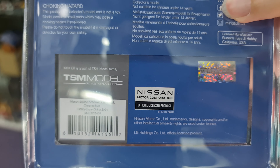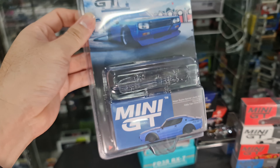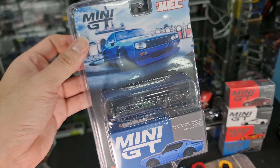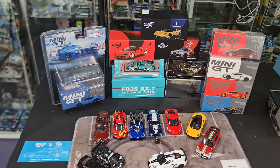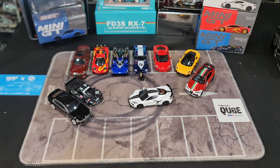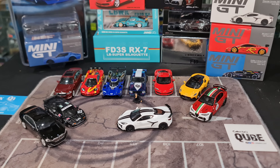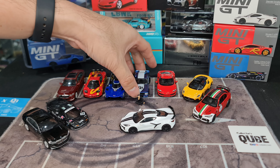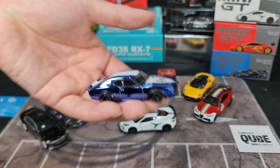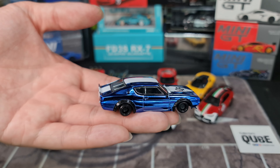The car is Mini GT number 630, officially known as Nissan Skyline Kenmary Liberty Walk Chrome Blue, Hobby Expo China 2024. It does have the Nissan licensing logo and Liberty Walk's permission to use their logo as well. There is a dinner version of this limited to only 250 cars, however the event version is listed as 5,000 units.